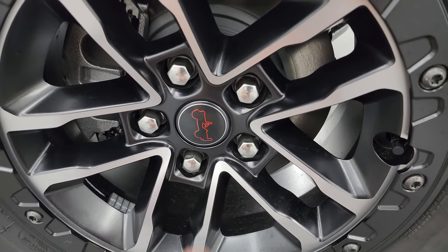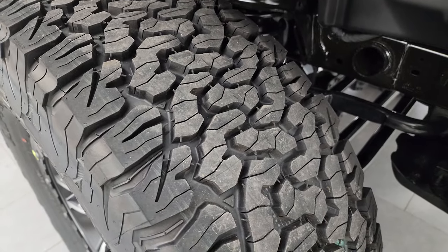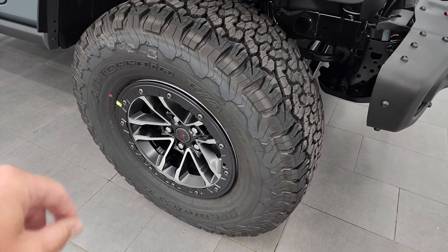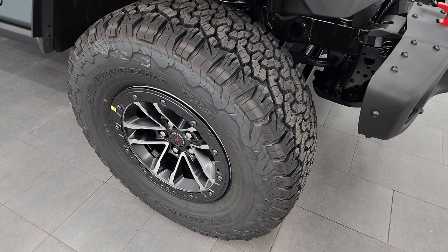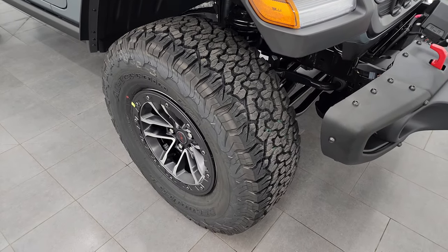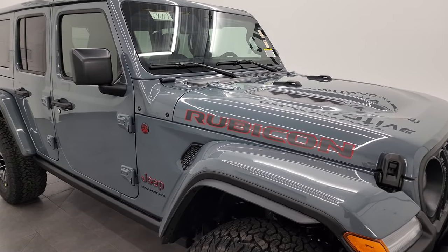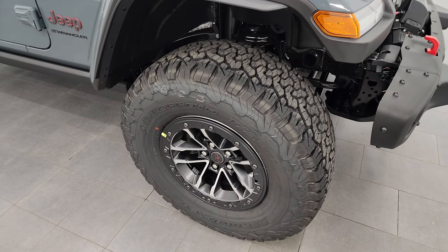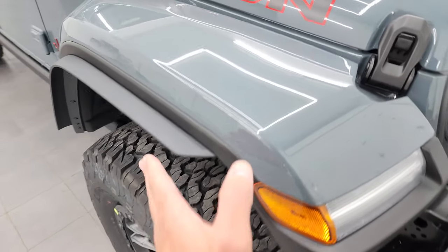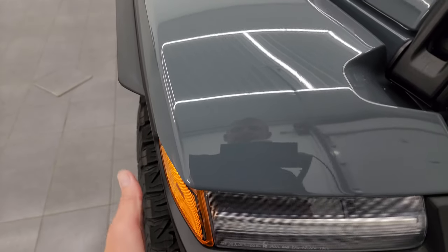New for 2024 are these center caps — they used to say the word Jeep, now they just have the Jeep logo. When looking at these on Jeep's website, the standard Rubicon X comes with a smaller tire, but if you want the 4.56 gears, you have to take these LT315 tires. So this one does have the 4.56 gears — when you get the big 315 70R17 tires, it automatically gives you those gears. You also get the fender extension to accommodate for the wider tires so that you're legal in all the states.